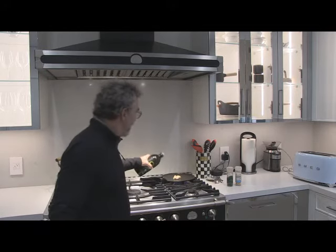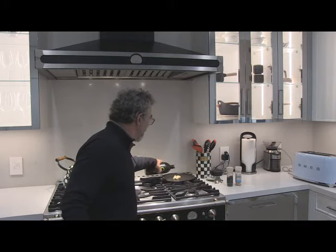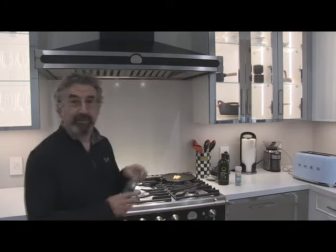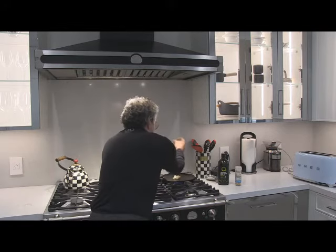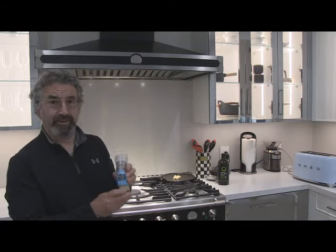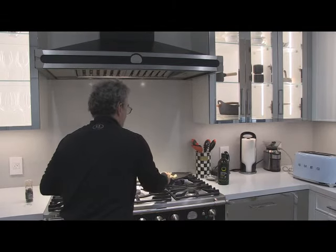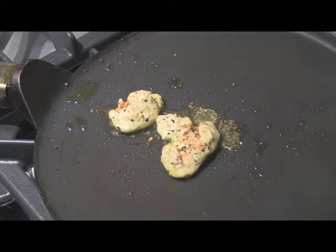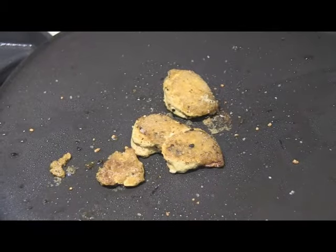I'll just add a little bit of extra virgin olive oil so it doesn't stick to the pan. Now some pepper. I'm going to add some garlic salt. Okay it is cooking away. It is pretty much done.